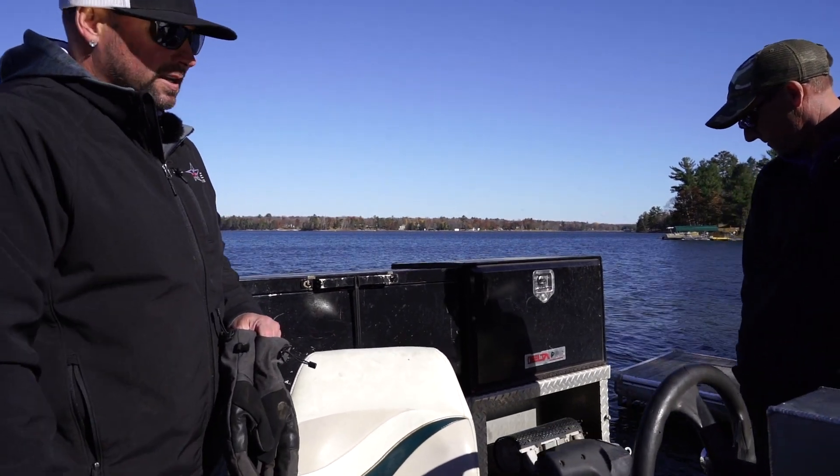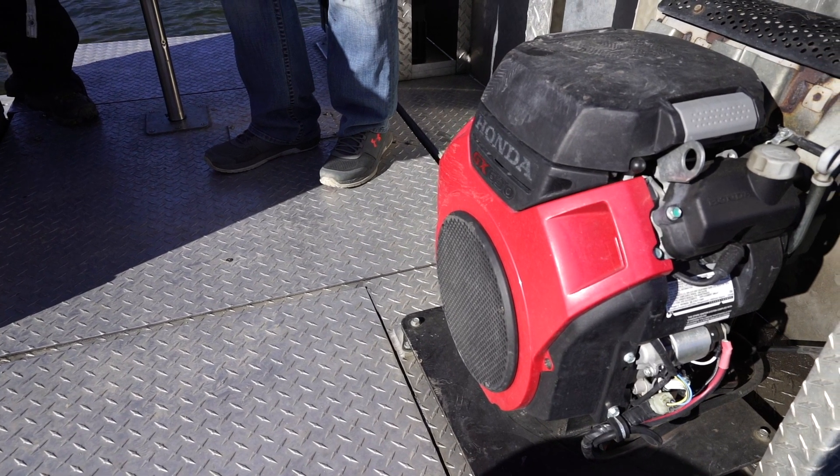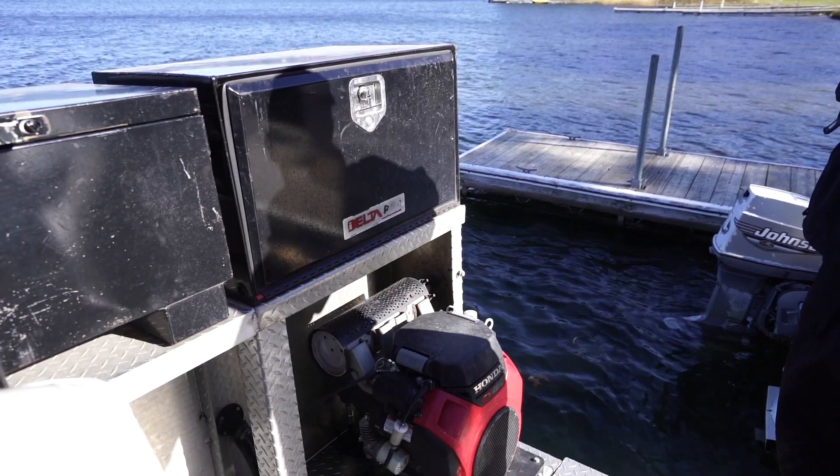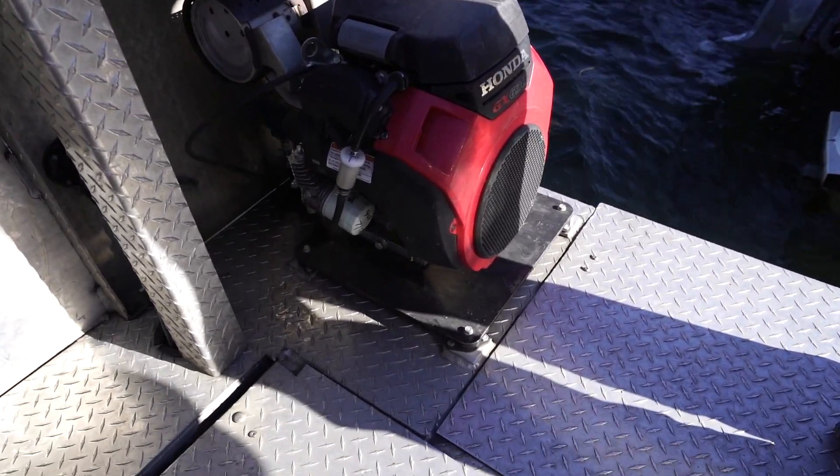Every unit has a Honda GX 630. We all know they're cold-blooded, but once it gets running and warmed up it's an awesome piece — it runs the hydraulics for the unit.